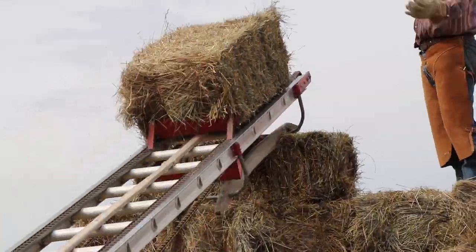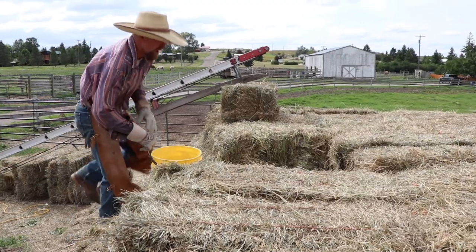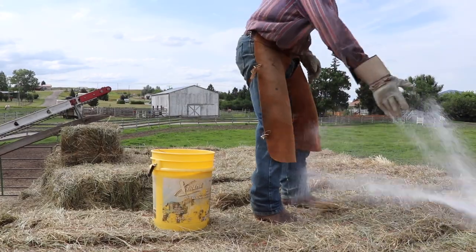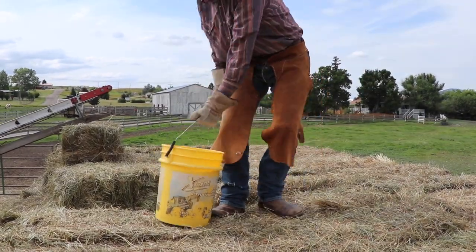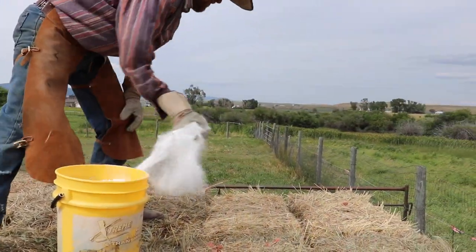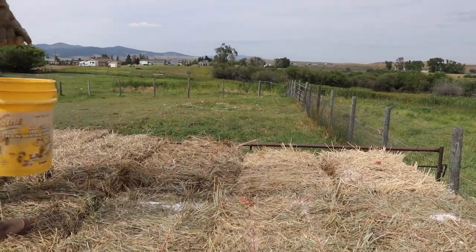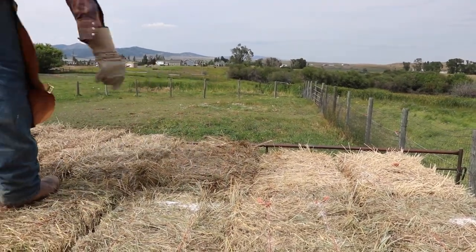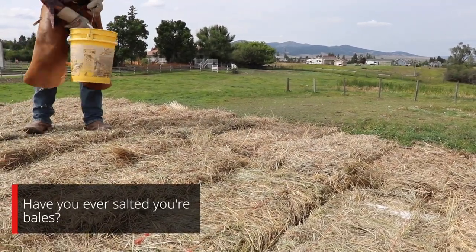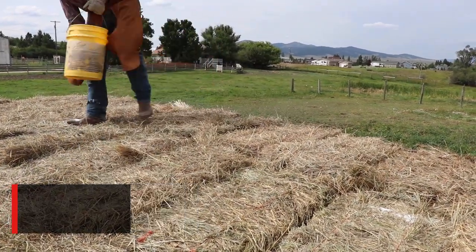This year, because of the weather and all the wet and the rain, we have been salting our hay. This is something you can consider doing — it's an old-timey thing that the old-timers and the old homesteaders used to do. It doesn't take a lot of salt. As you can see, you just sprinkle it on the top, a handful at a time, over the top, and then you start your next stack layer over that.